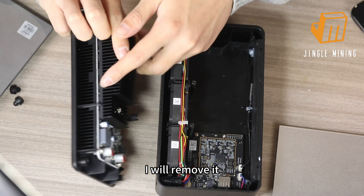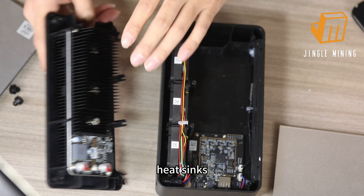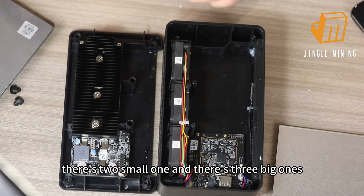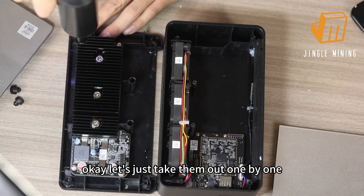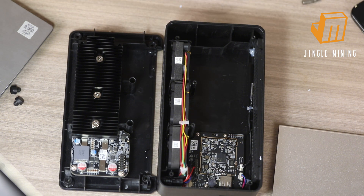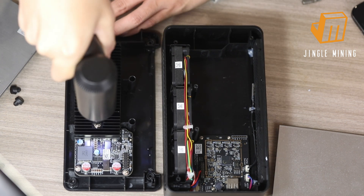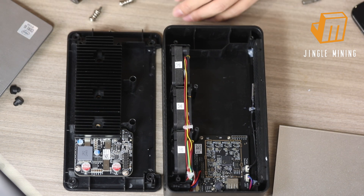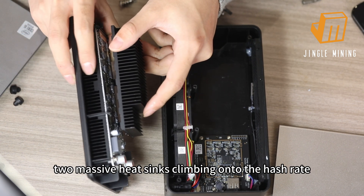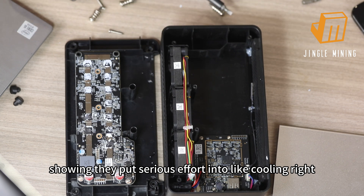I'll remove it so you can see more clearly. We can see two massive heat sinks. There are five screws in total — two small ones and three big ones. Let's take them out one by one. You can see two massive heat sinks clamping onto the hash board, showing they put serious effort into cooling.